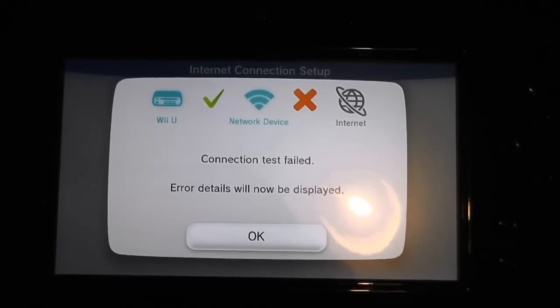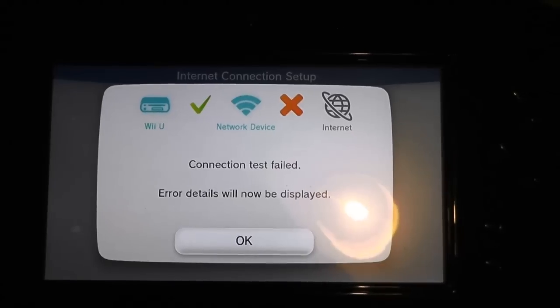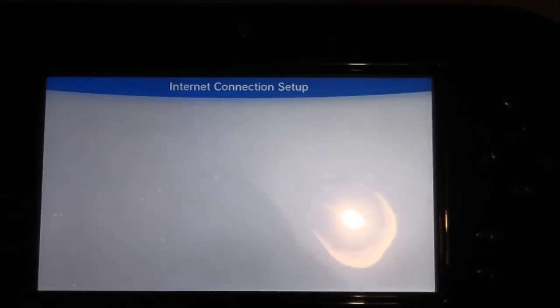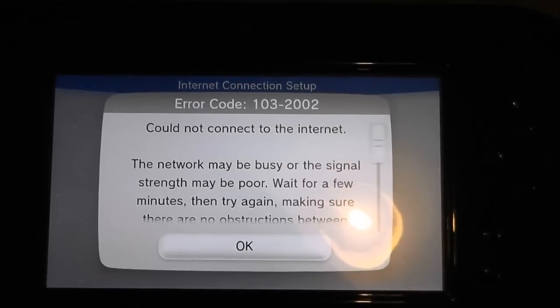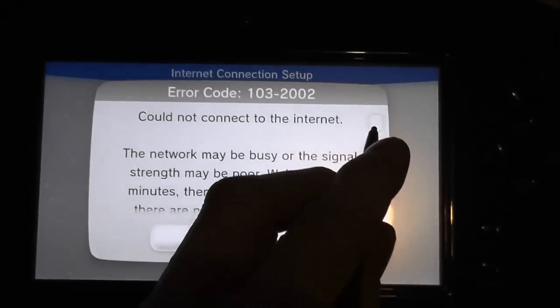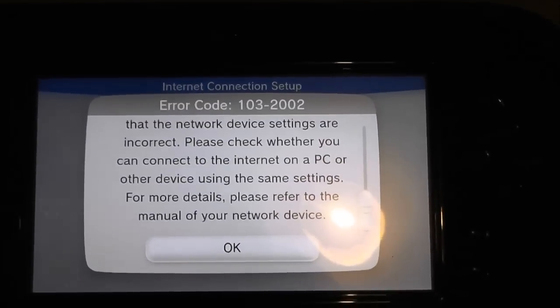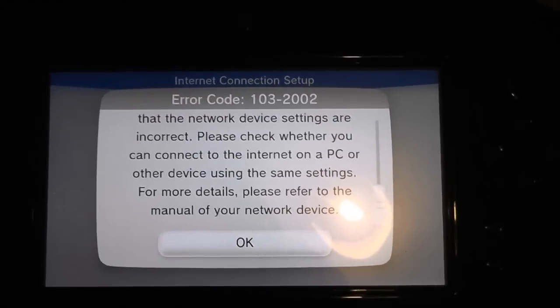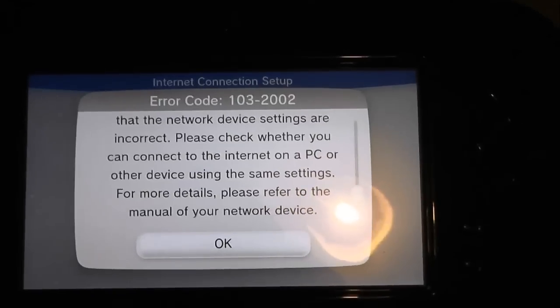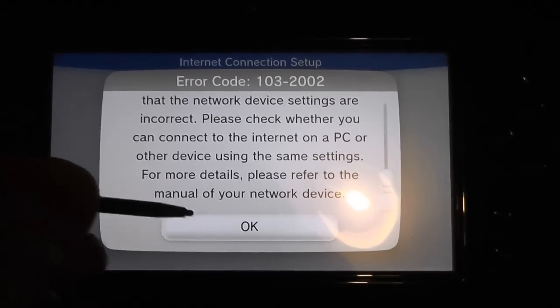No luck. Let's see the new error: 103-2002, and it says the network may be busy. However, from my laptop just over my shoulder I can cheerfully connect to the internet — my desktops connect as well — so it's no problem at all with other devices.